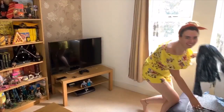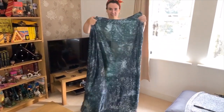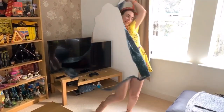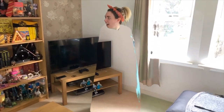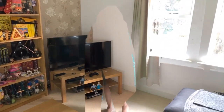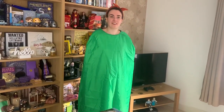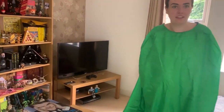Let's get my invisibility cloak, which is totally gonna work now. Am I invisible? Is it working? You're just really fuzzy. You look like a splodge. Over there it worked though!